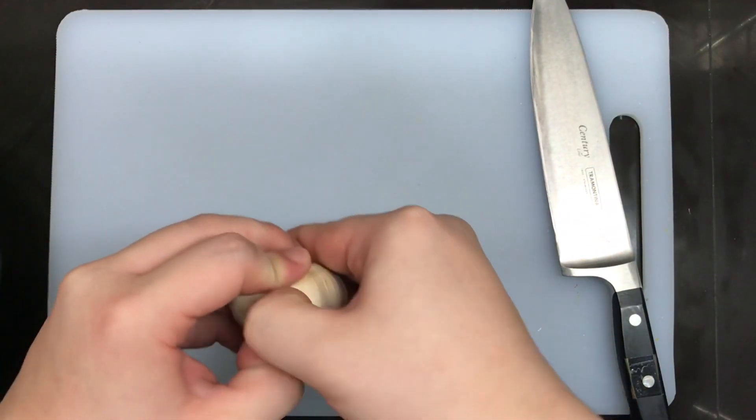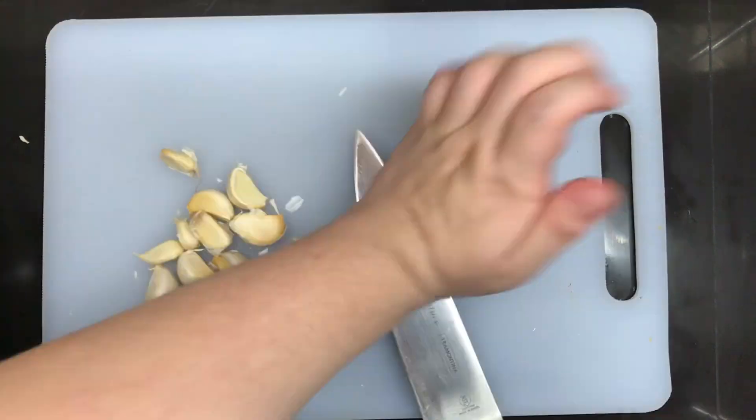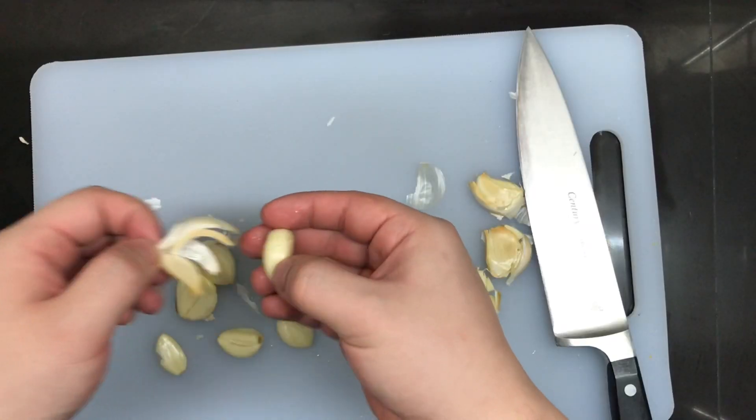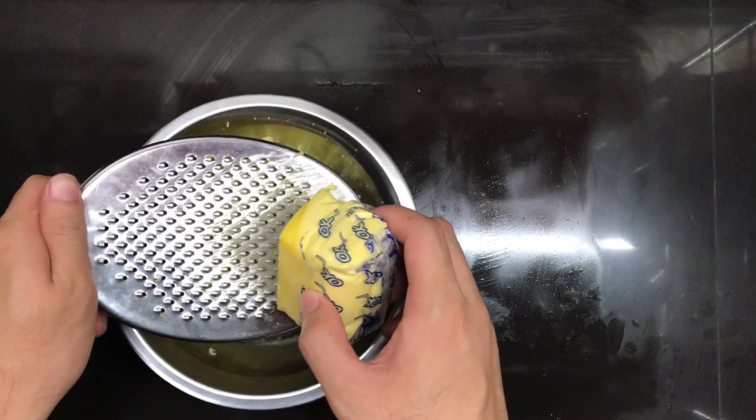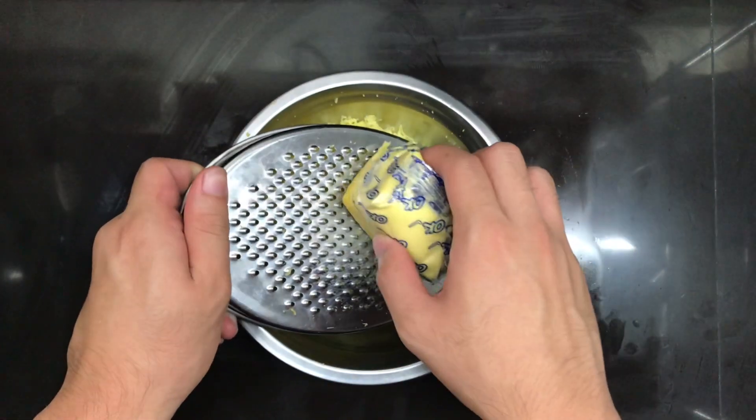First thing we will do is mince a whole garlic — or whatever you call a whole garlic. I think it's called a bulb, but I'm not really sure. Google! Then we would need to grate a cup of processed cheese, or what we call quick melt.